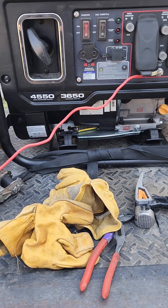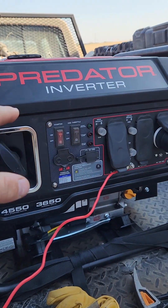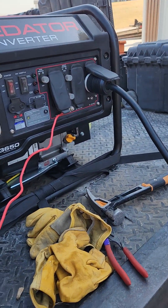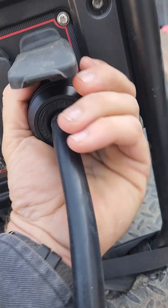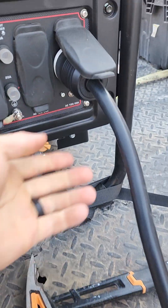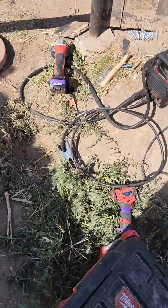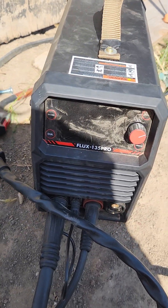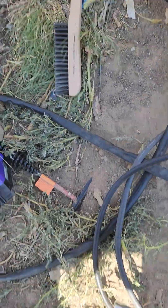Hey y'all, just want to go over a sub-$1,000 mobile welding setup. The Predator inverter generator — 4550 starting watts, 3650 running — with a 30-amp twist lock extension cord, grounded. The Plus 135 Pro by Yes Welder does stick and flux core for a pretty decent little machine, for 120 bucks. You can get a helmet, gloves, wire brush, and hammer pretty cheap too.